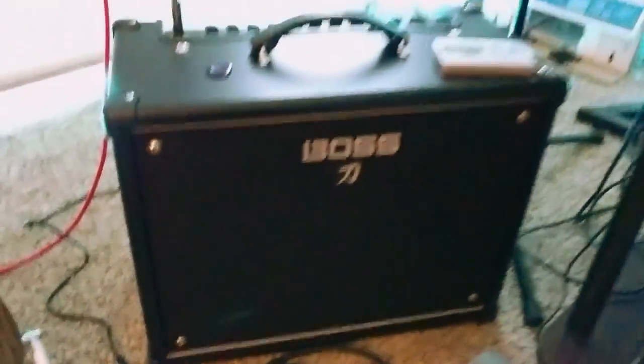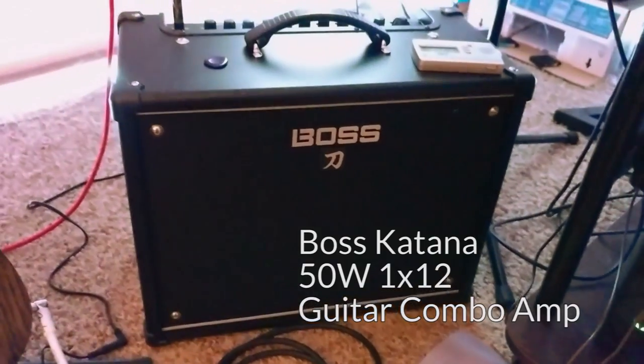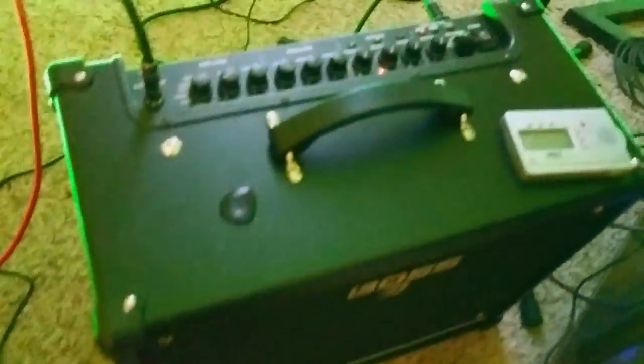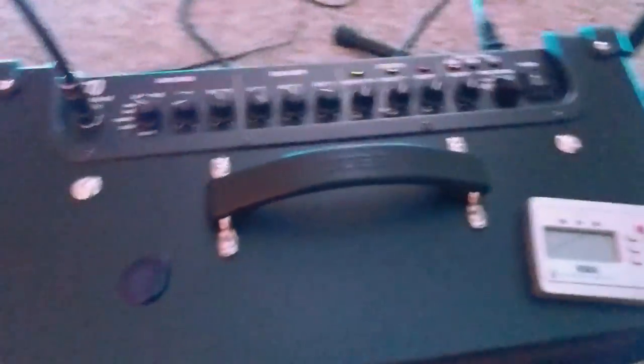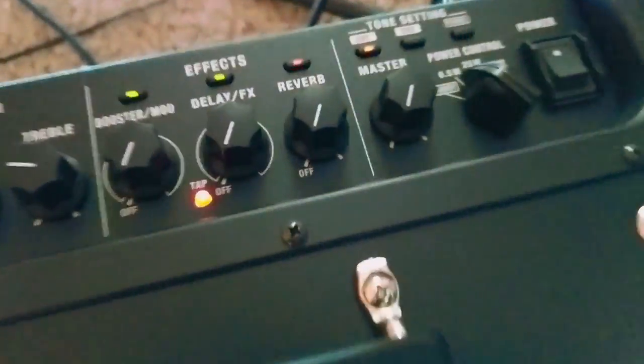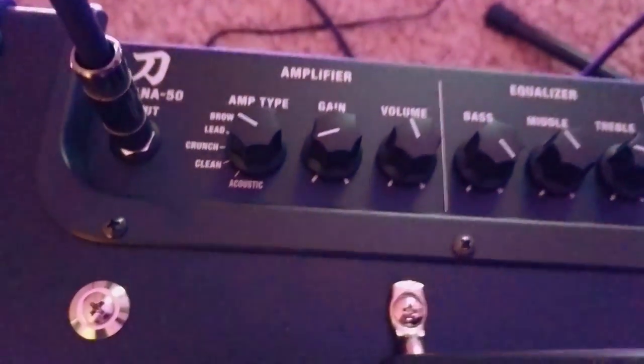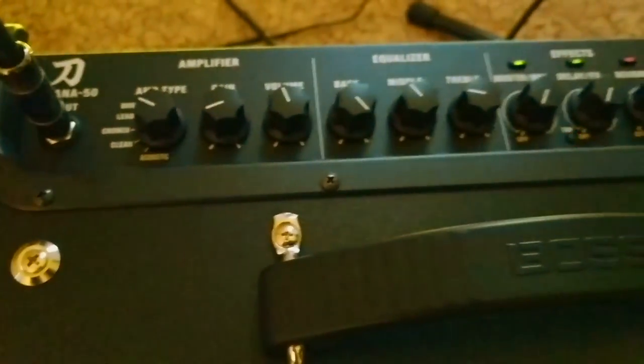That is plugging into, via this magical red cable, my new Boss Katana 50-watt combo amplifier. Note the size difference between this one and the small one — this is a big honking device. It can go up to 50 watts, but it can also go down to half a watt if you don't want to blow your eardrums out. It's got a bunch of nice inbuilt effects, a three-band equalizer, various different amp settings, and you can actually plug it directly into your computer to get access to even more effects.